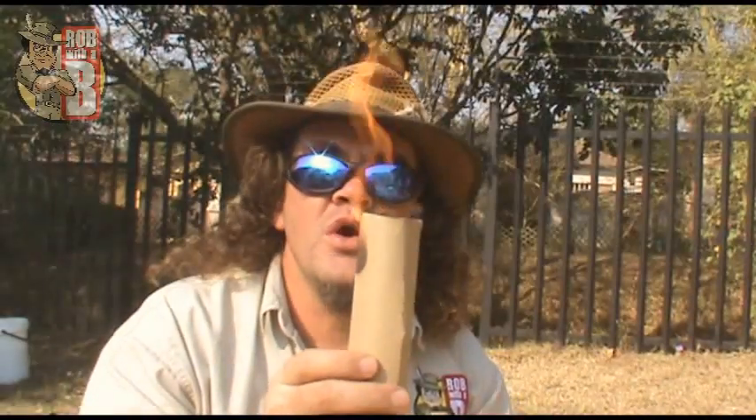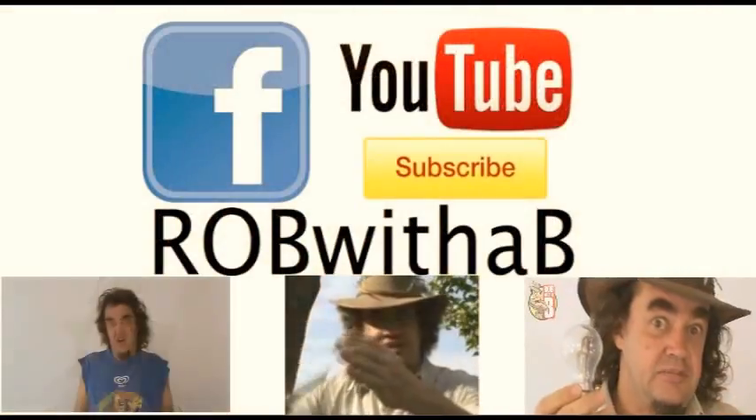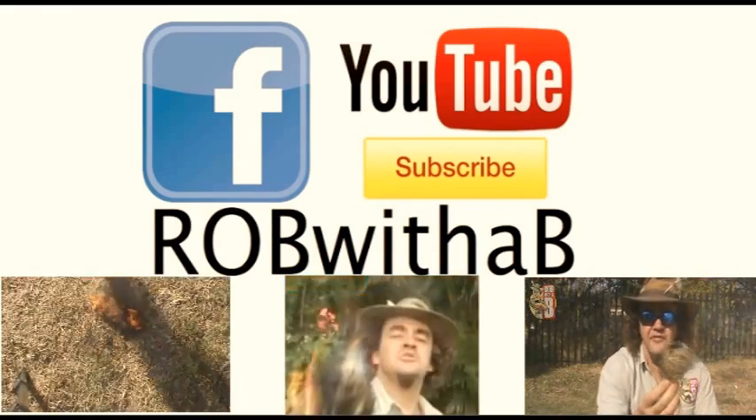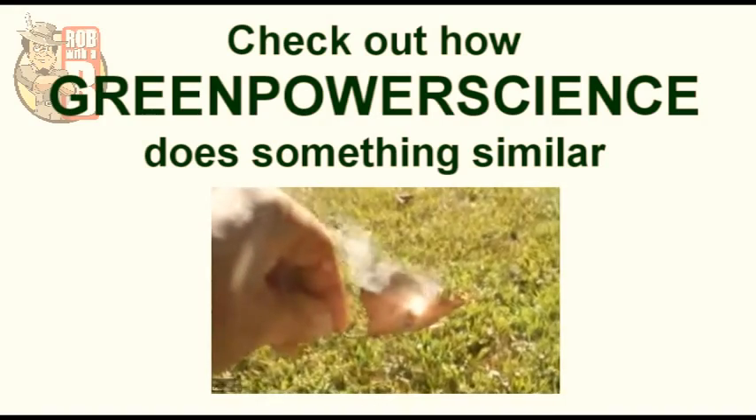And we have fire! If you like this video, feel free to check out some of my others below, and there's a subscribe button there as well. Thank you!